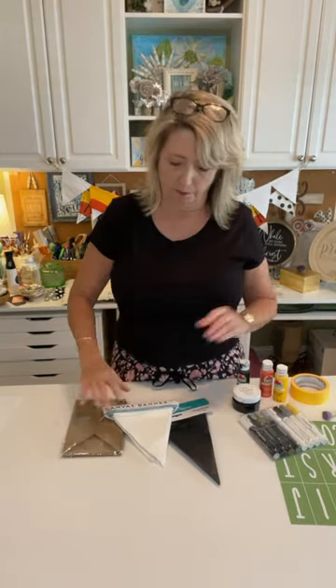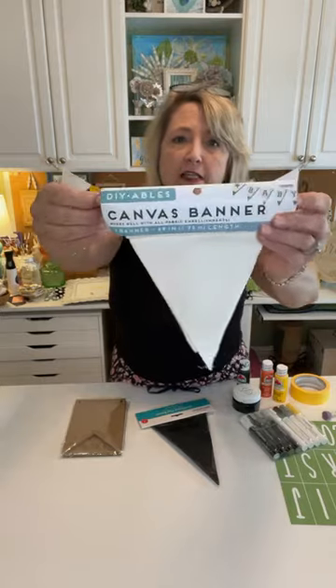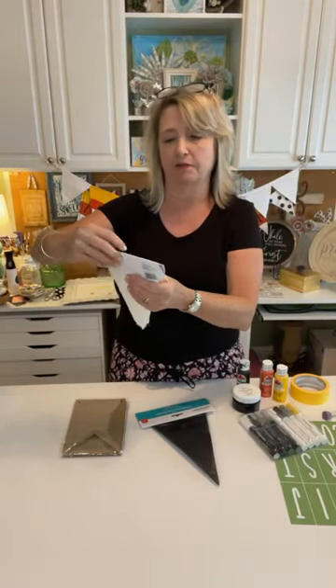Hey crafting friends, it's Heidi Scott with DIY Dreaming. I hope you're having a wonderful day. On this video tutorial I'm going to show you some of the most adorable banners for fall, and they start with this canvas banner set from Walmart. So get ready, it's super cute, really fun, and super easy. I have three different styles and we're going to finish them all up.